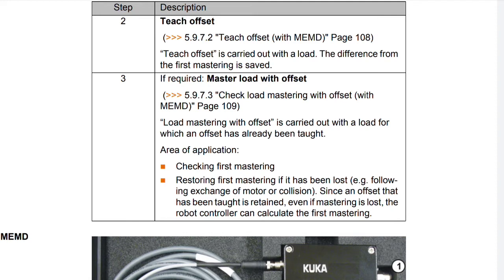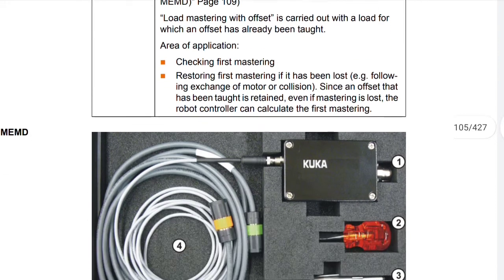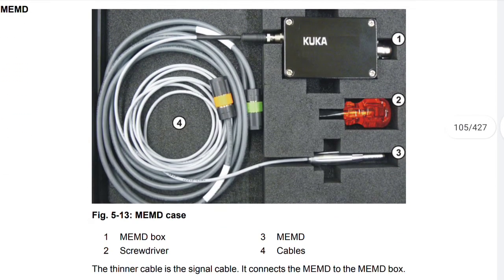Area of application: checking first mastering, restoring first mastering if it has been lost. Since an offset that has been taught is retained even if mastering is lost, the robot controller can calculate the first mastering. MEMD.